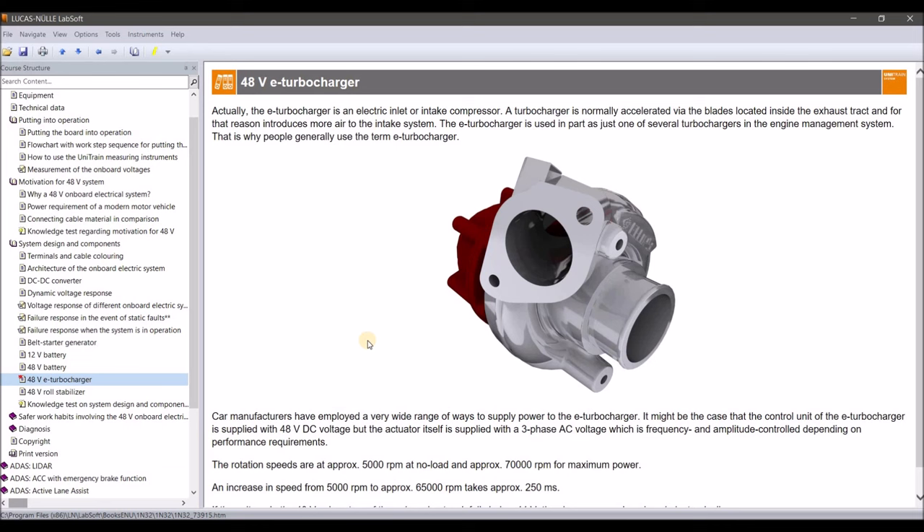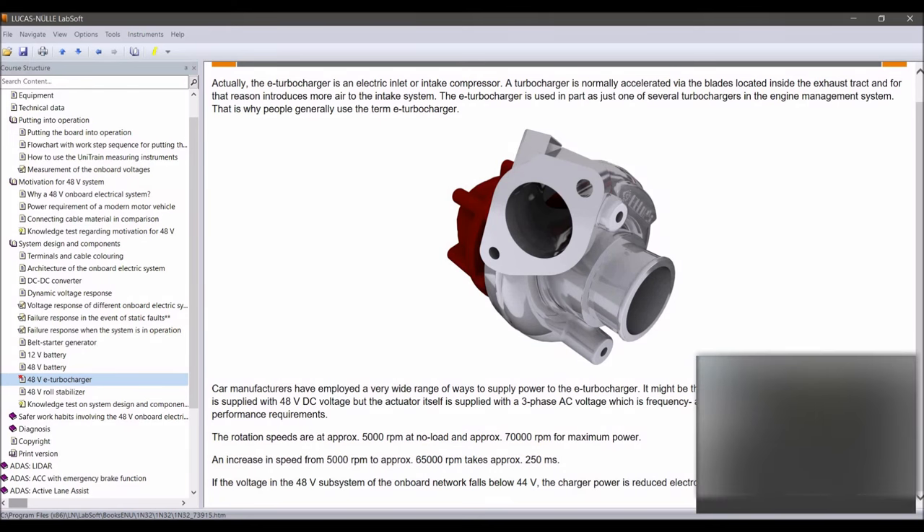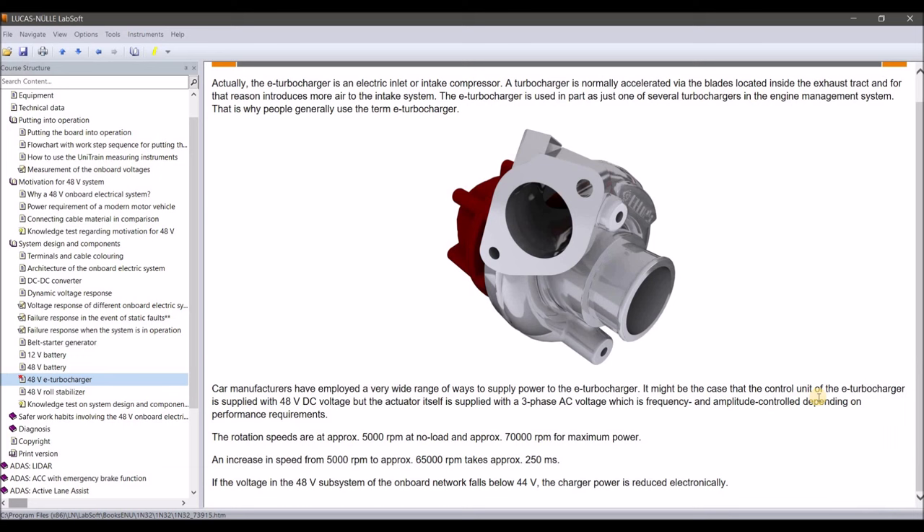The 48-volt turbocharger is a really powerful unit, connected with a three-phase AC voltage. The great thing is that you are not dependent on the amount of exhaust gas running through the turbocharger, because the exhaust side doesn't exist — it's completely electric. That means from the start you can directly create boost, running from zero and immediately increasing power for acceleration. For more information, just search for 'e-turbo Audi' to find more details online.